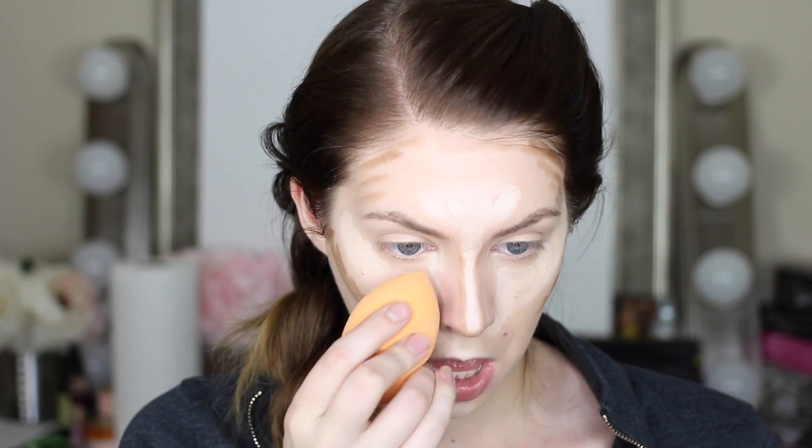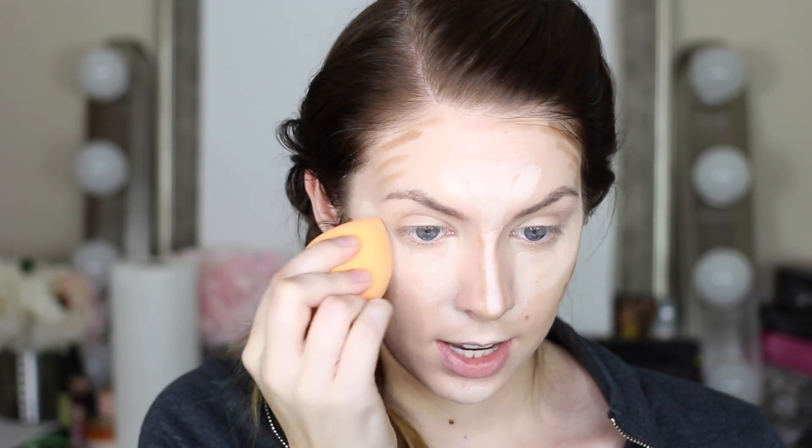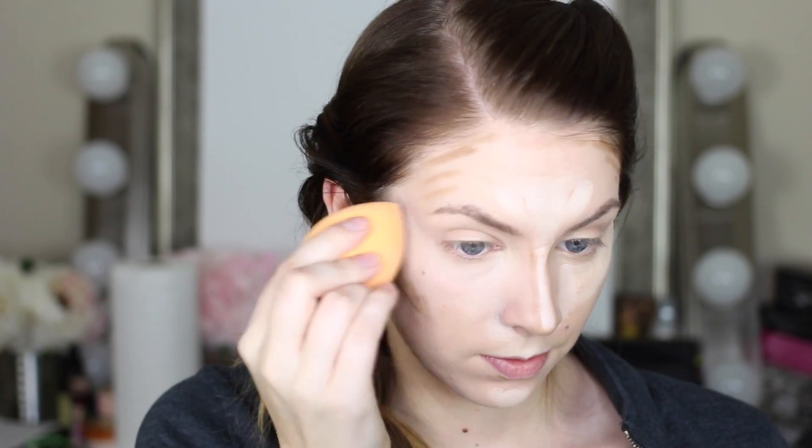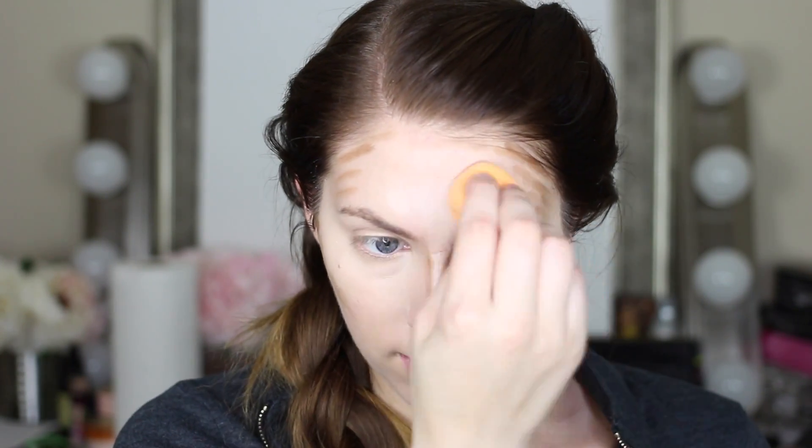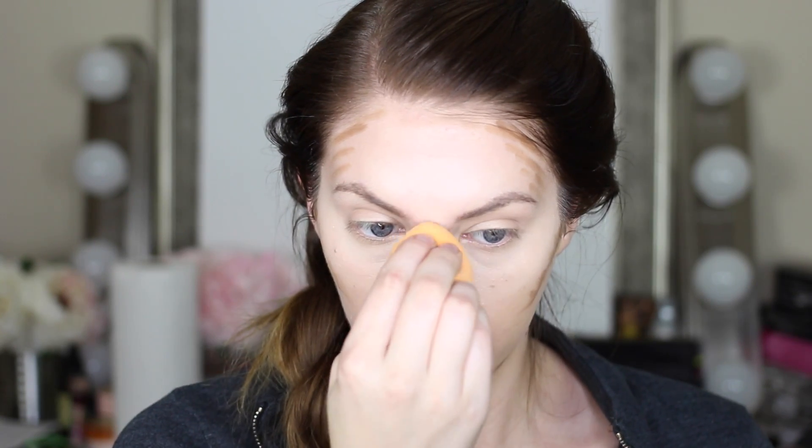Now it's time to go in with your complexion sponge. You always want to blend out the highlight before you blend out the contour — that's just to make sure you're not blending dark into places where they're supposed to be light. So I'm going to start underneath my eyes, above my lip, on my chin, on my forehead, and then down my nose.